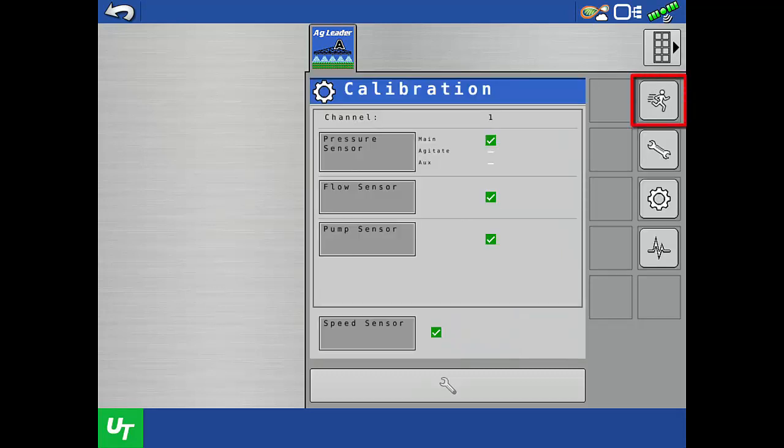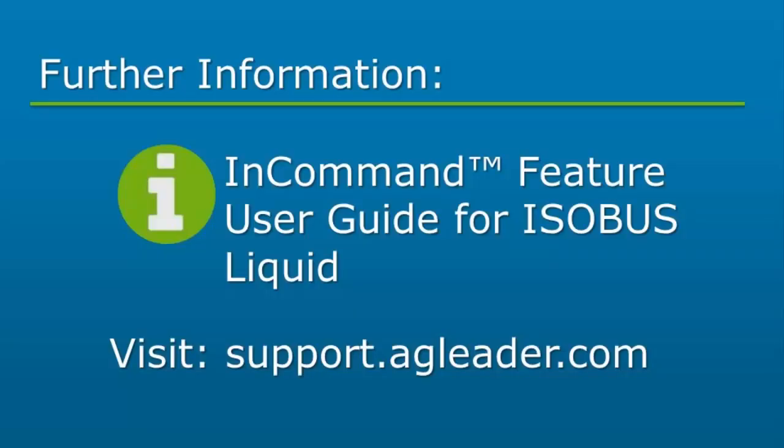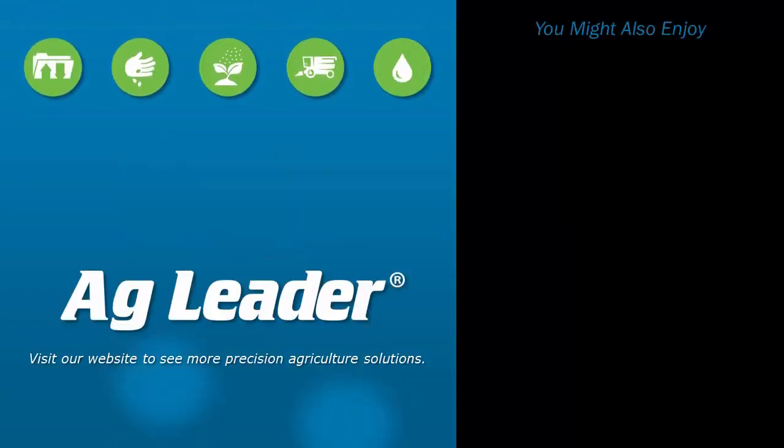Tap the Running Man to return to the run screen. Now you will be able to calibrate the pressure sensor using the single and multiple setpoint methods, so you can accurately use pressure-based control and monitoring features. For more information on the DirectCommand ISOBUS Liquid Rate module, please refer to the ISOBUS Liquid Feature User Guide. If you'd like to see more short tutorials from AgLeader, please subscribe to our YouTube channel.